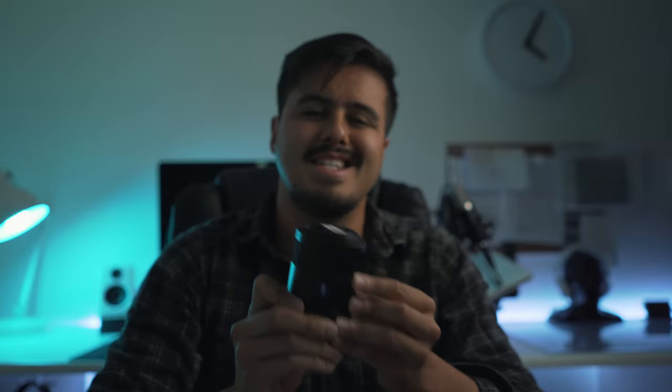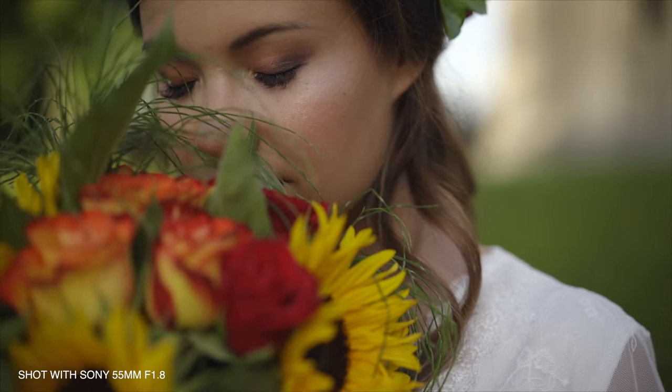In fact, I always bring this lens with me because it's so small and lightweight that you can carry it easily with you. So the 55mm is a good range that is close to what we see with our eyes. I like to use it especially when I need to film a subject's face.